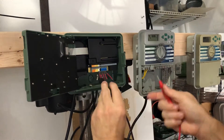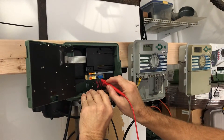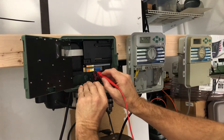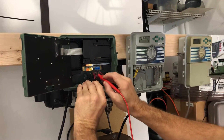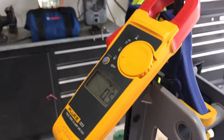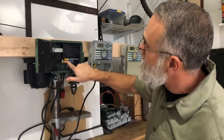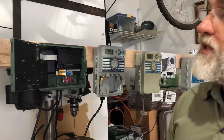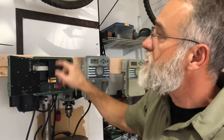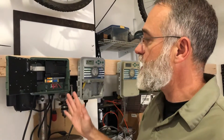I'm going to put one probe on the common and one on what's labeled pump — which is actually the master valve. Remember: on a controller, if there's a place for a master valve, it has to give juice to the master valve every time zone one is on, or nothing's going to work. I put one probe on the common and one on the master valve, and I look at my controller — I do not have voltage. One thing to keep in mind: looking at the sensor ports, old sensors used to be wired in. There would be a component inside wired into these two ports and a component outside. Many times that outside wire got cut, and when that happens, everything stops working.